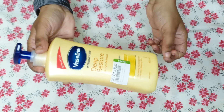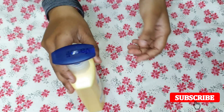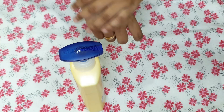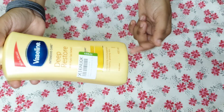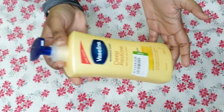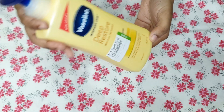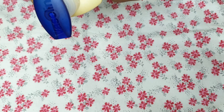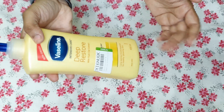Deep Restore is very beneficial for dry skin, especially in winter when skin dries out. It is strengthened with Vaseline jelly and has many ingredients listed on the back. It has a cheap price so you can go for it.